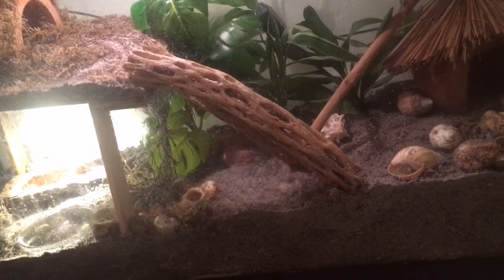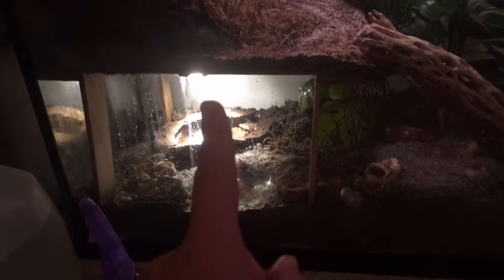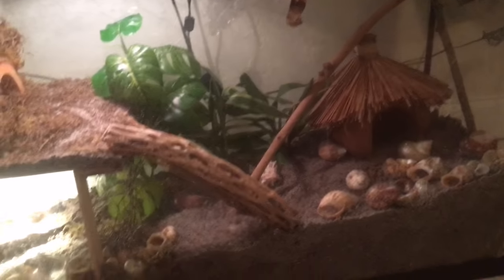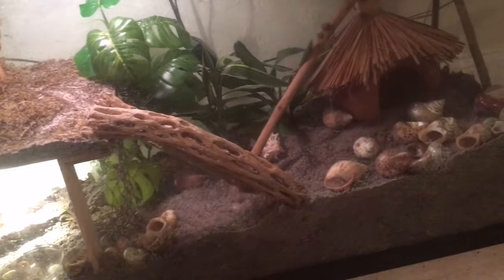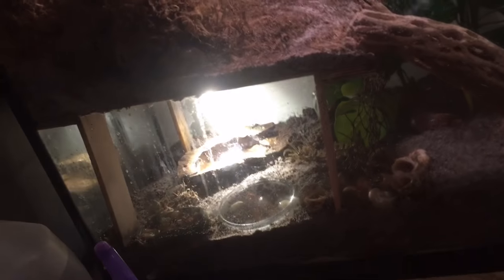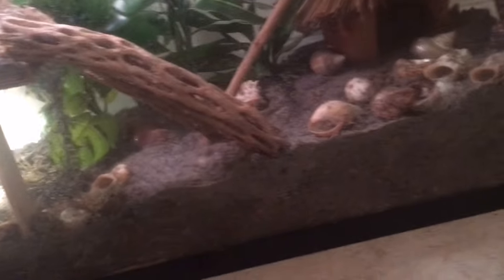Number ten: having dark sections in your hermit crab tank. Leaving your water bowls or food bowls in the dark is very damaging — because you need to maintain a very humid tank at all times, and if it's humid and dark at the same time, that's going to grow mold. Mold can kill your hermit crabs. Make sure there is light reaching the whole tank; I have an LED lamp that provides light to the bottom half of the floor.